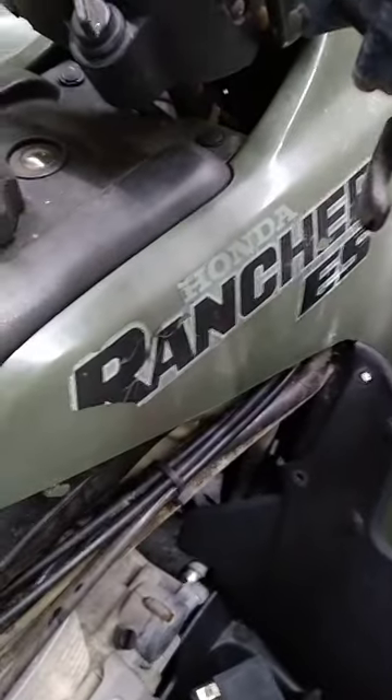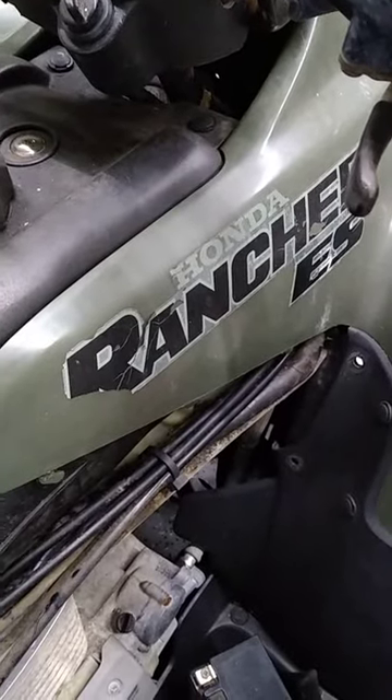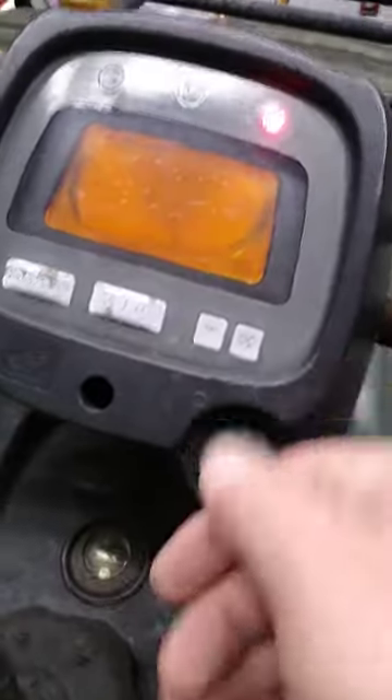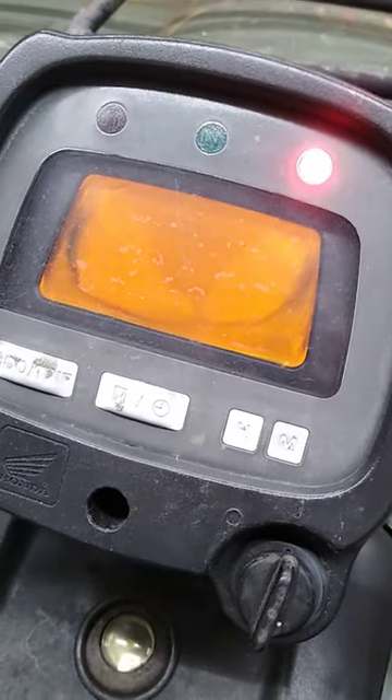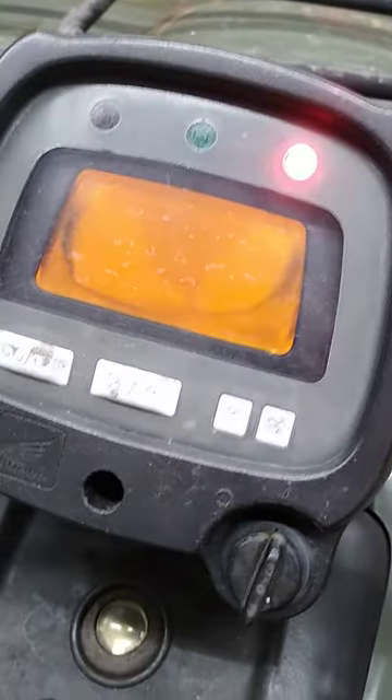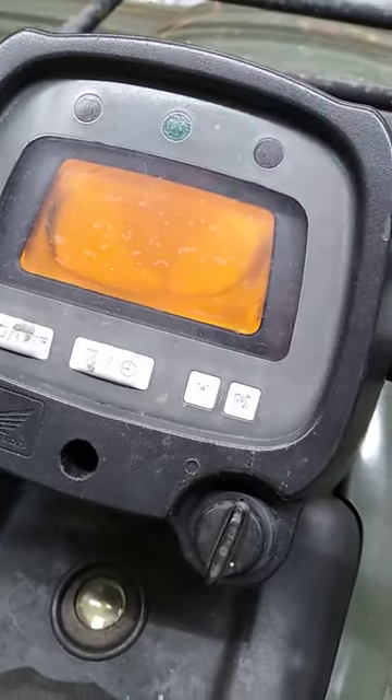This is a 2000 350 Rancher two-wheel drive with electric shift. If I turn the key on, there's nothing on the display — it doesn't matter how many times you do it, nothing comes on.